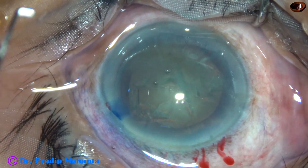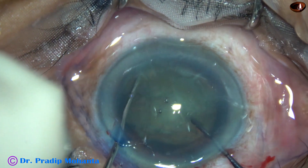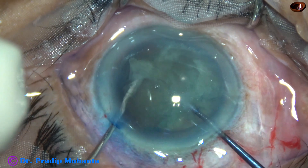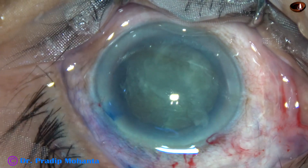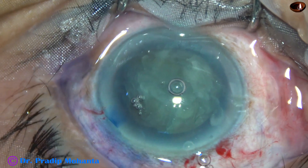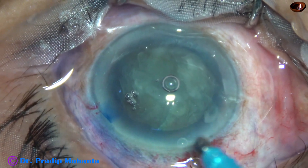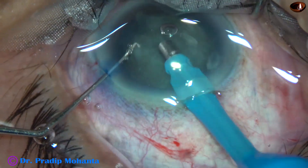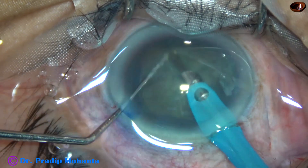Rexis and hydro-dissection have been done, and here goes the pre-chopper. The instrument in the left hand is a blunt long chopper — a ball-tipped long chopper. In this case, I have divided the nucleus into two halves and attempted division of one hemi-nucleus into two pieces. But the division of the hemi-nucleus has not been complete. But it doesn't matter — once we have divided the nucleus into two halves, the rest of the surgery is very easy.